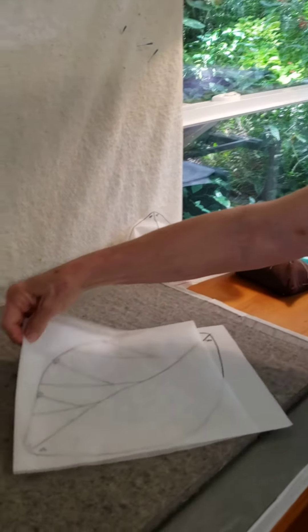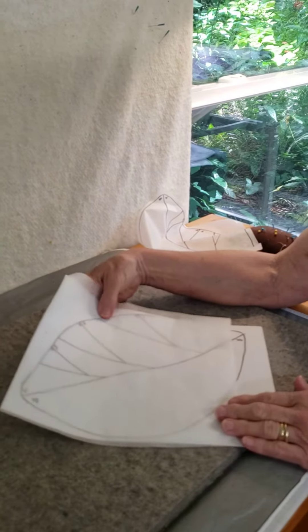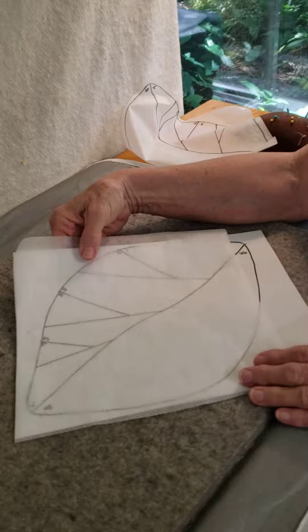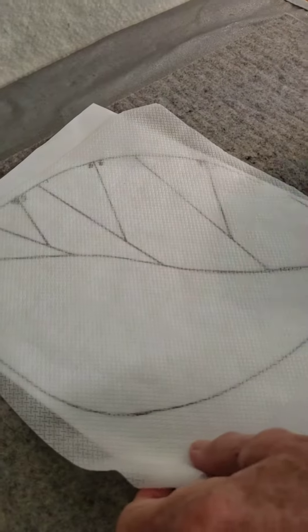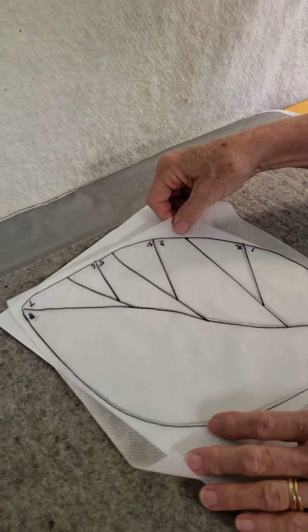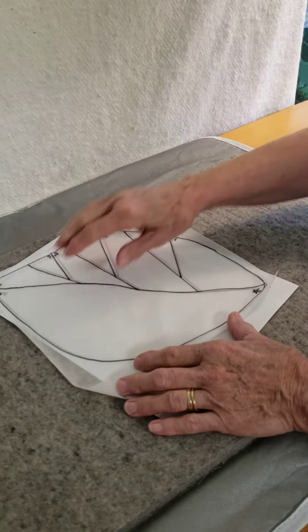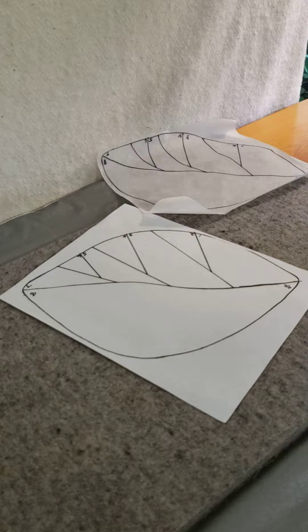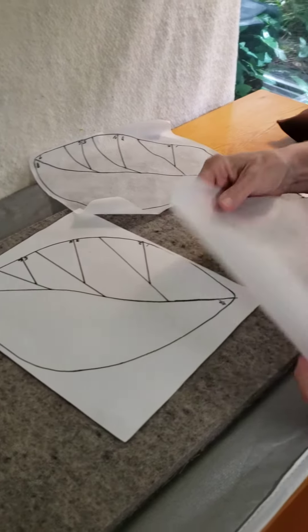It's also a lot easier with the mesh than some foundation piecing done with muslin. Muslin you can't see through very well, and you don't get as clear a picture of the pattern as I have here. It is extremely easy to trace over all of those things and get exactly what you had before. And instead of muslin, it's also a lot cheaper.